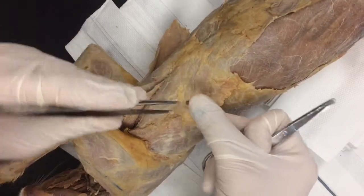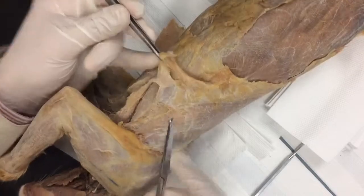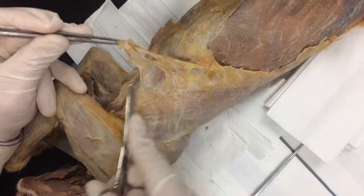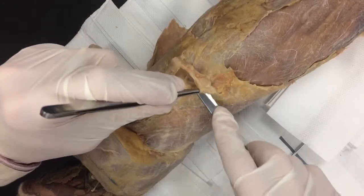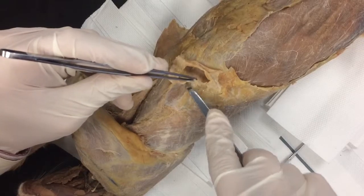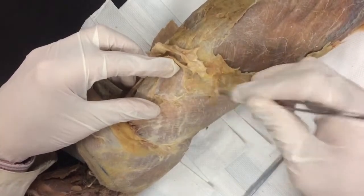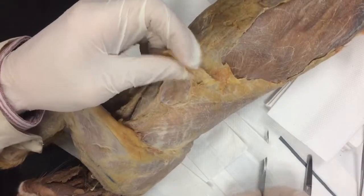This is the toughest part — trying to find your way through here without tearing up xiphihumeralis. Looking underneath here, I can now see the edge of pectoralis minor. See the fibers are running the other direction? Right there is daylight — if you look underneath here, there's the edge of the muscle. This would be a lot easier if you had more experience. Here's xiphihumeralis right here. These fibers are the wrong color; those are the wrong ones. There we go — that's the color I'm looking for right there.